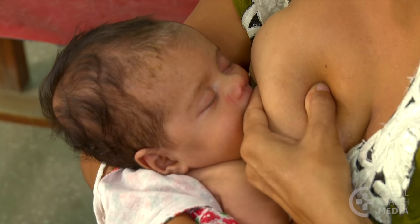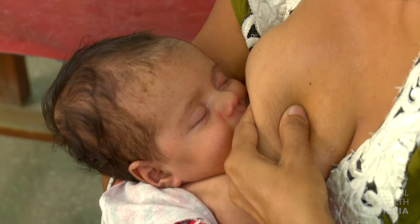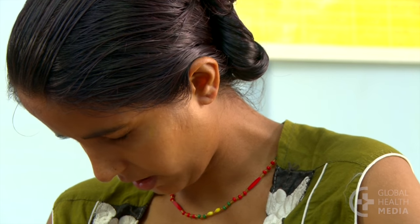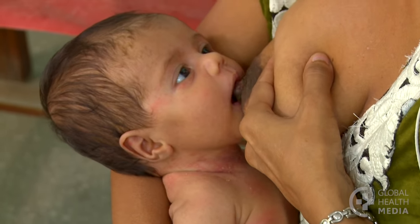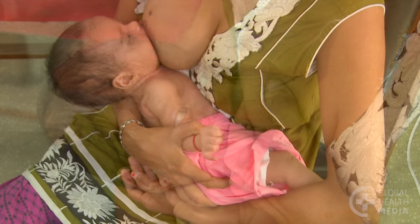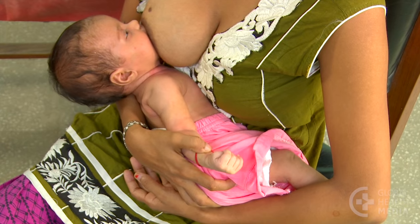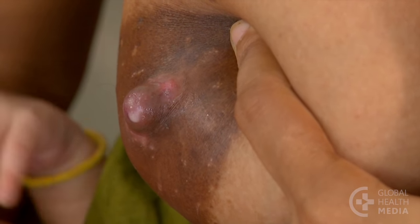Painful nipples usually happen early in breastfeeding, especially when your baby is not deeply attached to your breast. This video will show how to recognize whether your baby is attached well, how to attach your baby more deeply, and steps you can take to quickly heal your nipples.